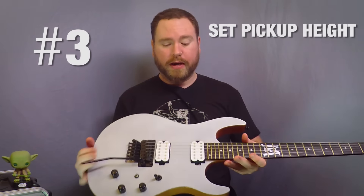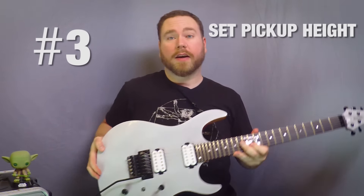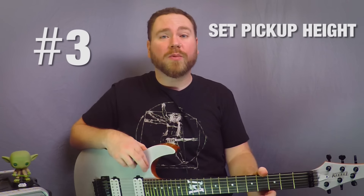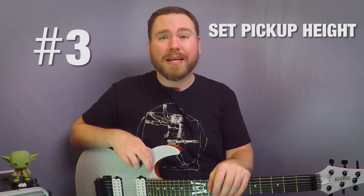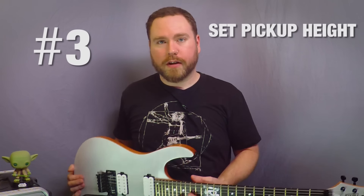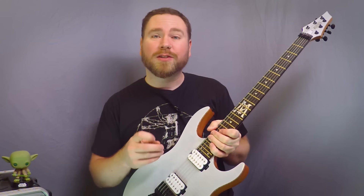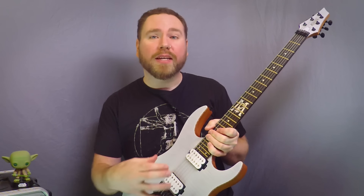Number three, set your pickup height correctly. As you can see, I've got mine pretty close to the strings there. That's the sound that I like. If you get it too close, you can actually wind up with some weird intonation problems. And if you have it too far away, your pickups are going to sound very weak. So get yourself a screwdriver and experiment with the height. If your pickups sound a little too brash, you're going to want to lower them a tiny bit. If they sound really weak, raise them up a little closer to the strings. A lot of people think that they don't like their pickups when in reality it's just that the pickup height needs to be adjusted.